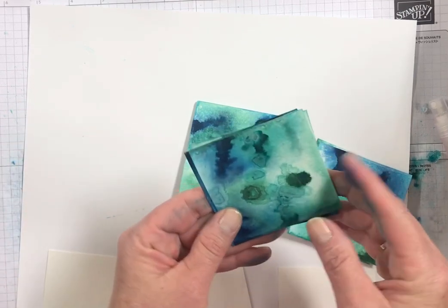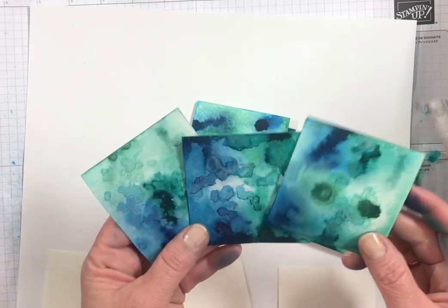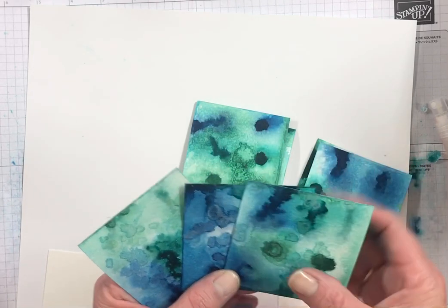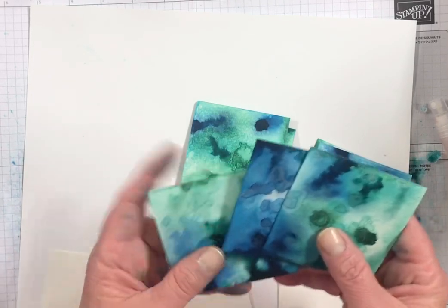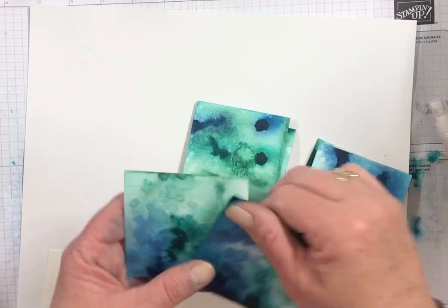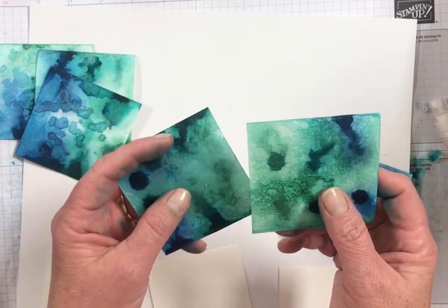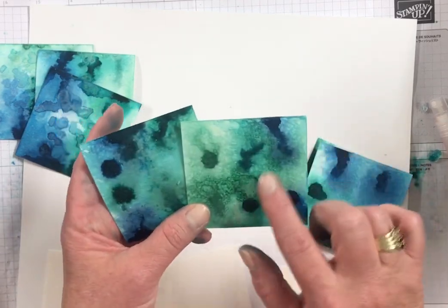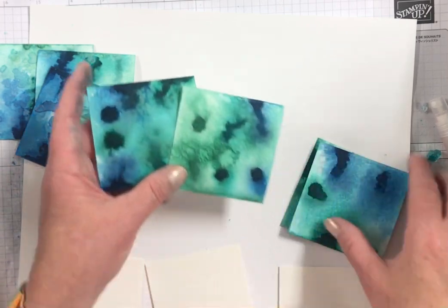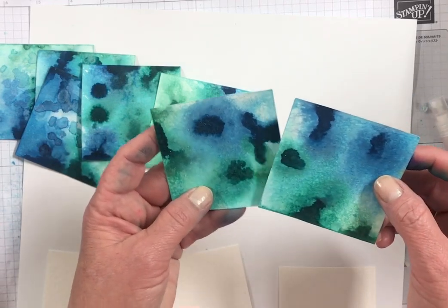These three backgrounds were created with ice cream salt or rock salt. Mine is ice cream salt and I think it's a little bit bigger pieces than rock salt, but I love the look of it. These are made with kosher salt, so you can see the texture that that adds. And then these two are made just with regular sea salt.